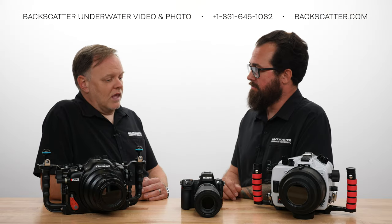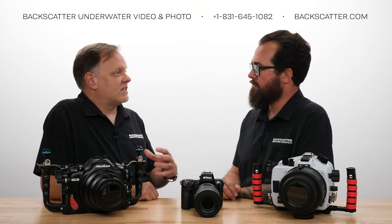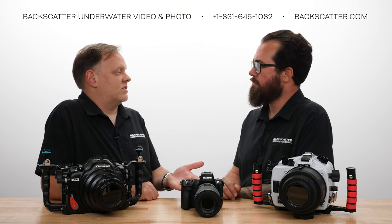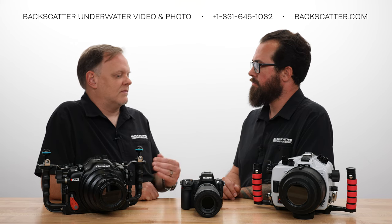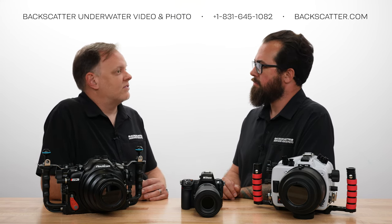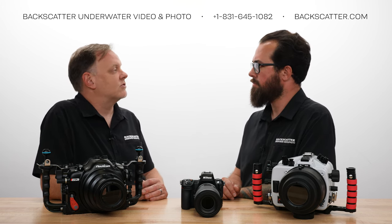One of the other major improvements on top of the significant list of video upgrades is image stabilization. Mirrorless cameras don't have a mirror box, so the sensor can be stabilized with motors. This one goes up to six stops of image stabilization. It's good for photo as well — if you're doing handheld work on land, like insects or macro, it'll work for that too.